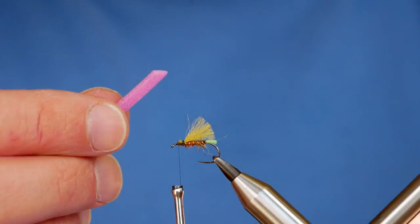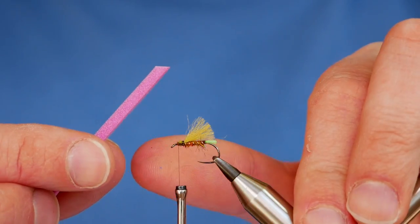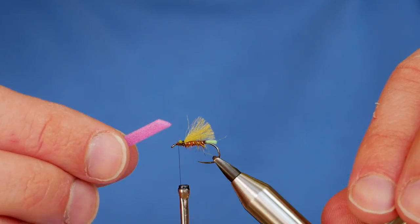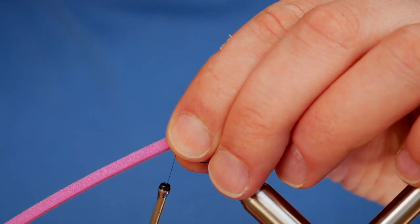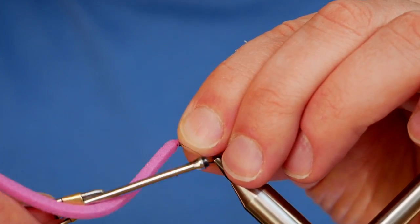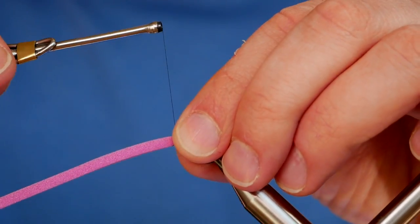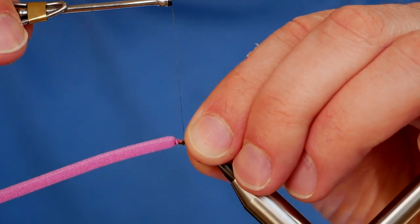I've cut it at an angle and I'm going to add that on now. With foam you've got to be really careful when tying with Nano Silks, because they're really strong and they'll just cut straight through your foam, and you'll be left with nothing — left crying yourself to sleep on your giant pillow. But I think I've managed to do it there without causing too much devastation.